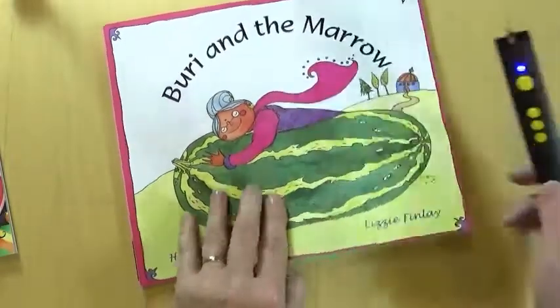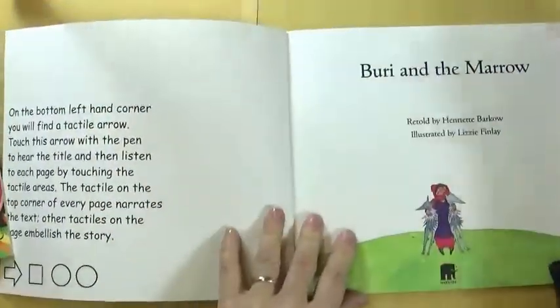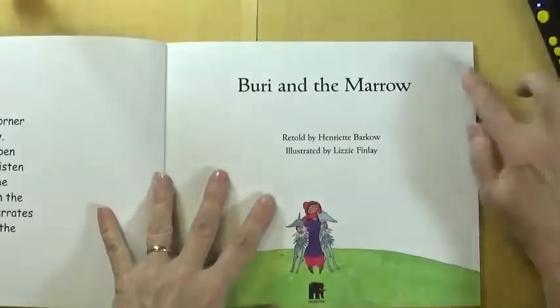Let's take a closer look at the Indian folktale, Buri and the Marrow. Remember to take the pen and switch it to blue light mode.